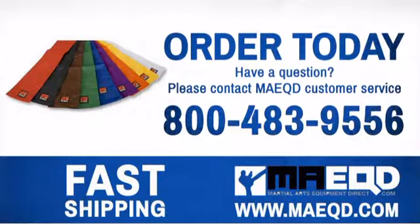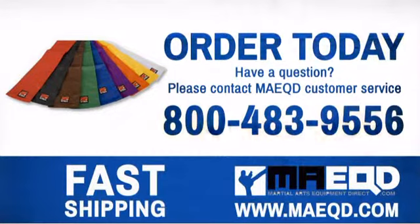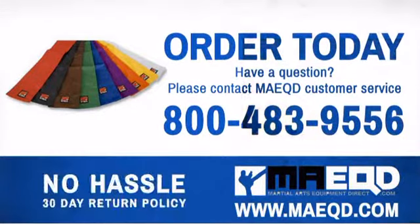Get the performance and quality that you're looking for with this Kung Fu uniform. Order today with confidence at Martial Arts Equipment Direct.